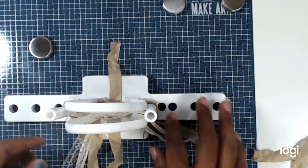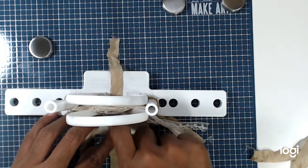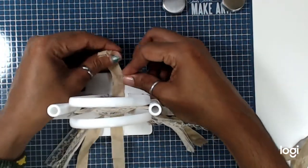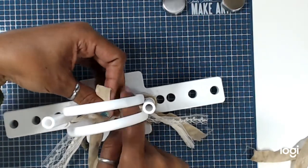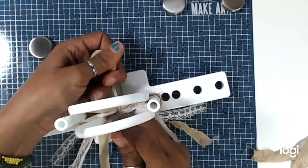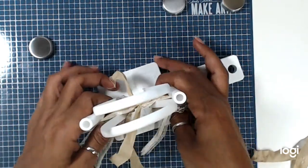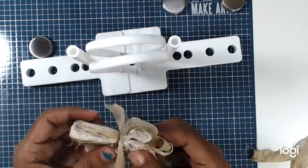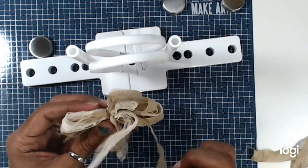With that piece of ribbon that we taped down, go ahead and remove the tape. Take your little strip, tie it together, make another knot — and that's my little crazy bow. You can make tassels out of this. Then you can slide it out. If it slides out, that means you did it the right way — you went around the dowels and the headbands correctly.